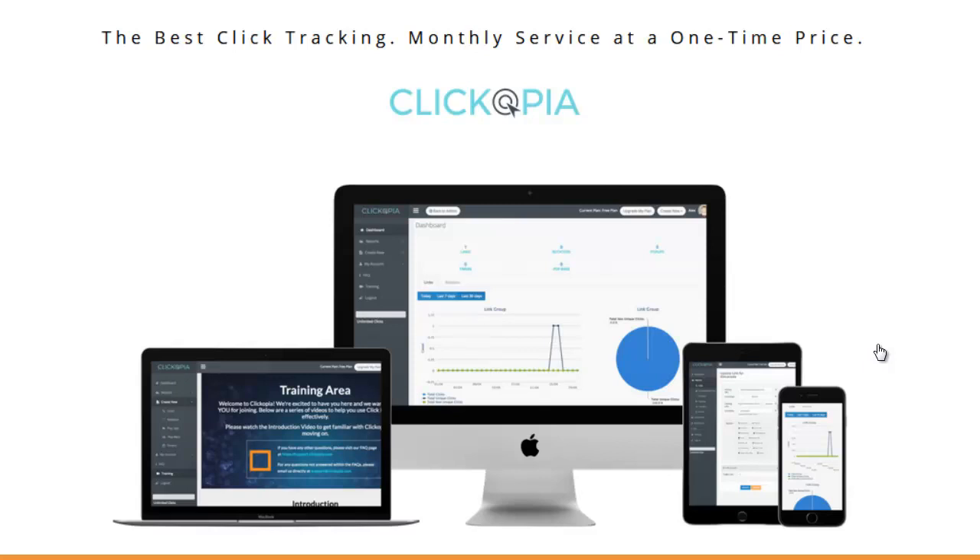Hey everybody, it's Wade from TrueReviewer.com, and I'd like to welcome you to my review video for Clickopia. Clickopia has a kind of funny name, but what it really is is pretty cool — anybody who's into affiliate marketing will want to hear about this.